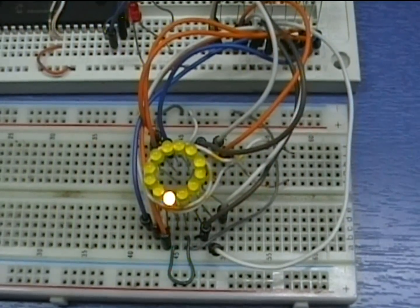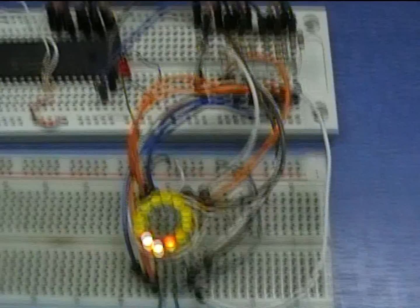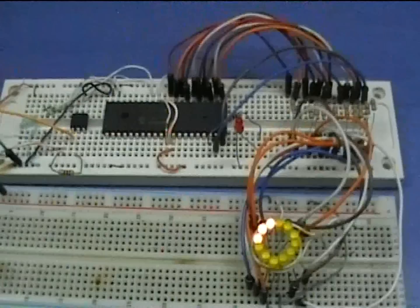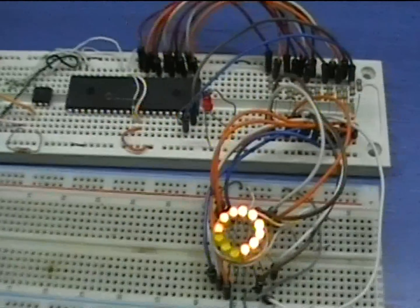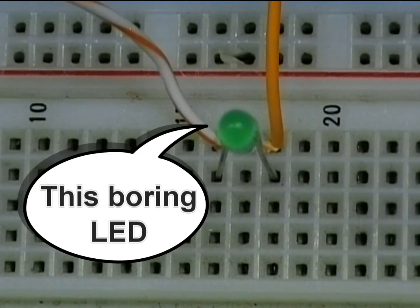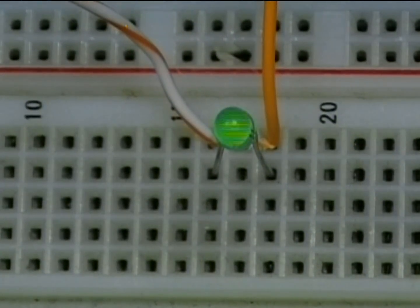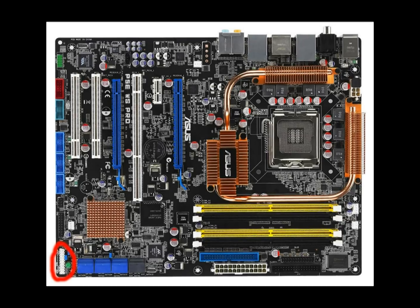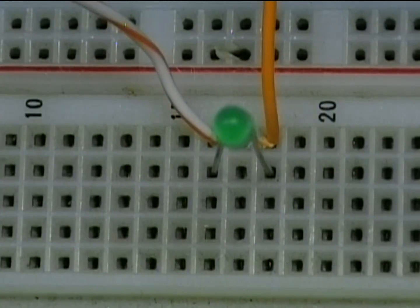Welcome to PCB Heaven Tech Labs! In this video I will demonstrate my next circuit which is a PC hard disk drive IDE indicator. The purpose of this circuit is to replace the boring hard disk drive operation LED with something more interesting and fancy. This LED is normally connected to the system panel connector of the motherboard and flashes whenever a SATA drive is accessed.